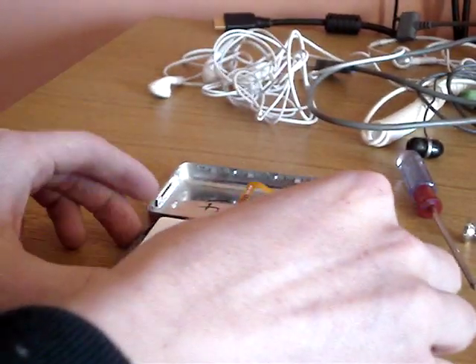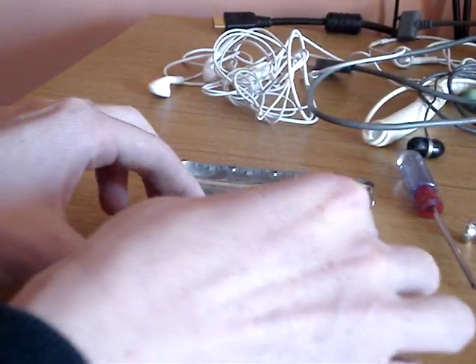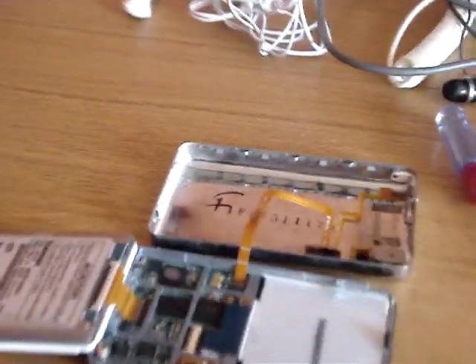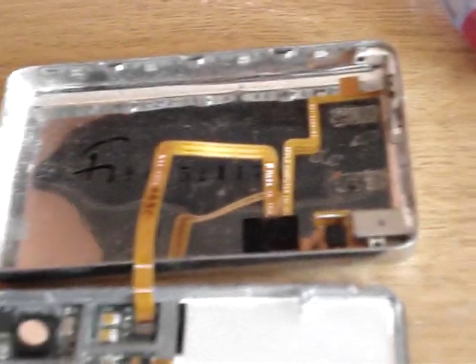If you want to replace the headphone jack, lift the hard drive up like that. Now unclip the ribbons attaching the component you want to replace. In this case, we're also replacing the battery.